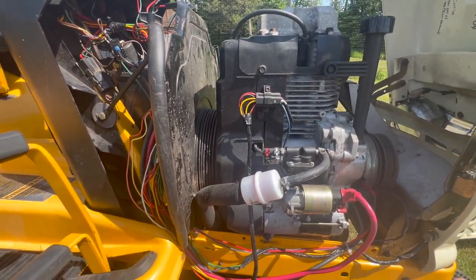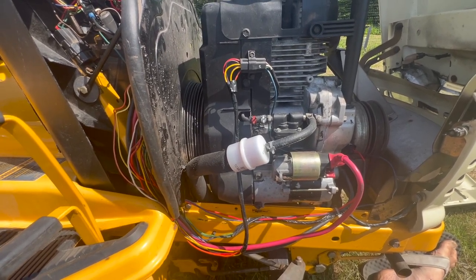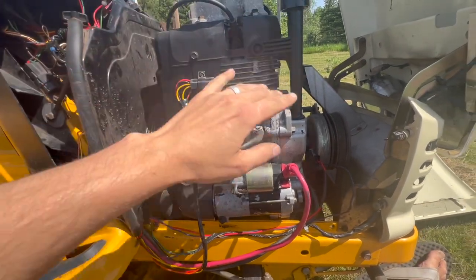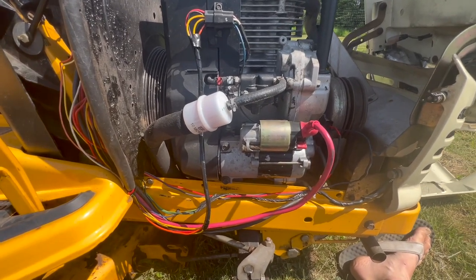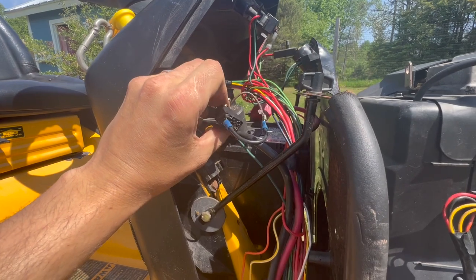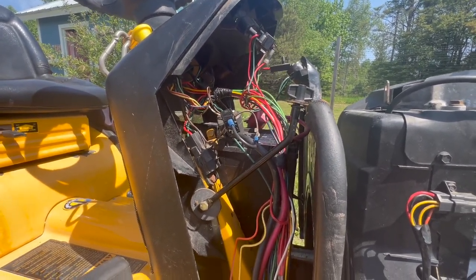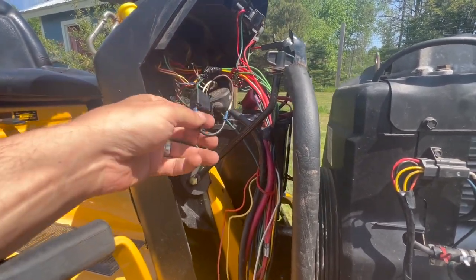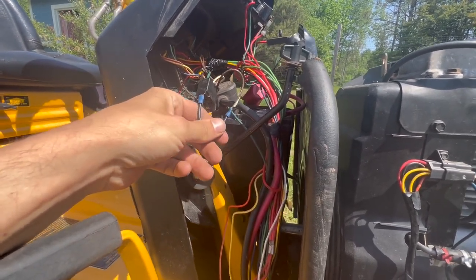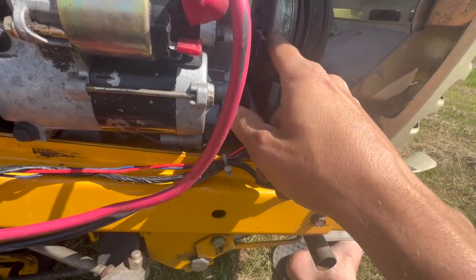Hey guys, it's about a week later or so. I've been picking at this project when I had time but didn't really have a lot of consecutive time to work on it. Still trying to diagnose this electrical problem. I put a jumper directly from the battery to the PTO and it clicked over just fine. I think I got it. First thing — I've got a jumper in here for the reverse relay. The brand new relay that I got, I should have tested for continuity, and it was bad. So I've got a new one coming — that was the first part. I put this jumper in, which essentially bypasses the reverse relay. Still not getting voltage at the hot wire — the red one — of the PTO.